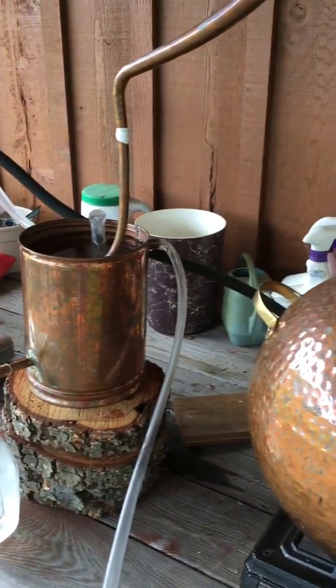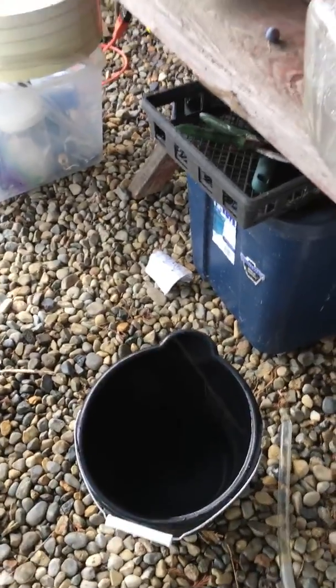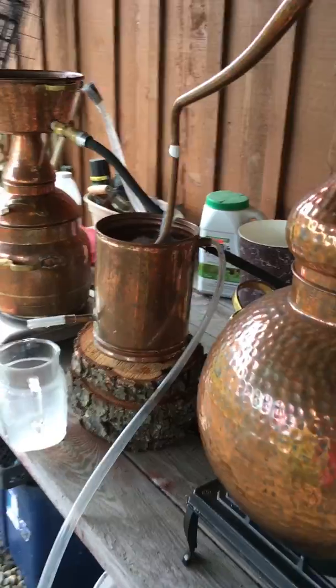I'm distilling the same material but with two stills going, and hydrosol is coming out of both. The overflow tube from this second condenser runs down into a bucket, and I use that water to water my garden.